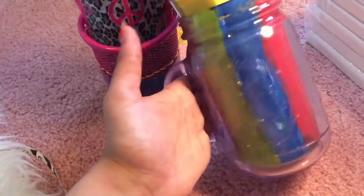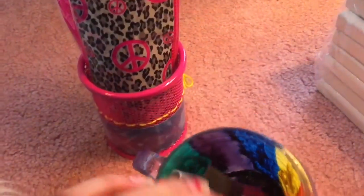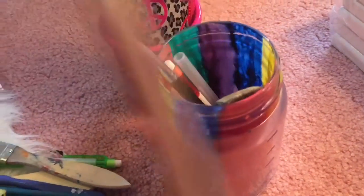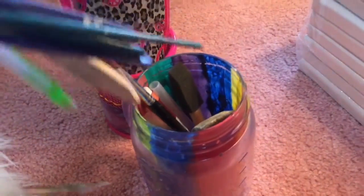Another thing I did was paint the inside of this mason jar — the bottom just ended up being all black. All you have to do is use a sponge brush and just paint it however you want. It's pretty simple.